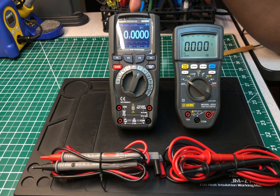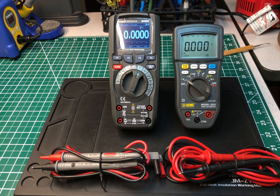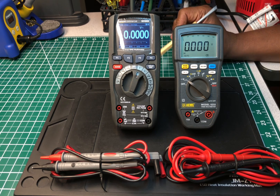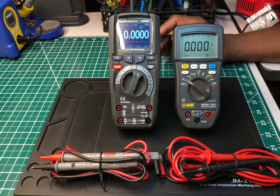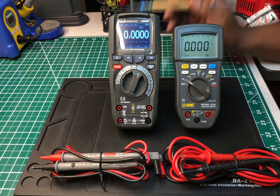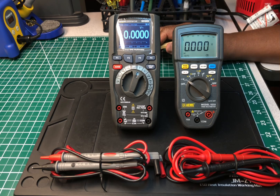I got it for a real good deal when it first came out, purchased as an Amazon Prime member. The meter itself is highly accurate — I've tested it against other meters and it was spot-on with measurements. Now, this is actually a rebranded meter. Amazon didn't make this; they just rebranded it from a company called CEM.